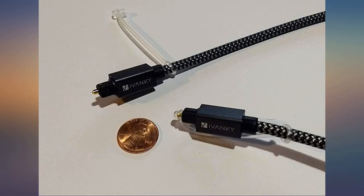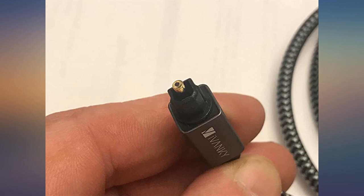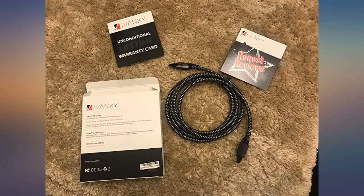Ivanky came through again with this excellent Toslink optical cable. Ivanky value as always, with build quality that outreaches the cost. This is a true 6 feet cable. The connectors are tight fitting with no worries of them falling out of your equipment jack.